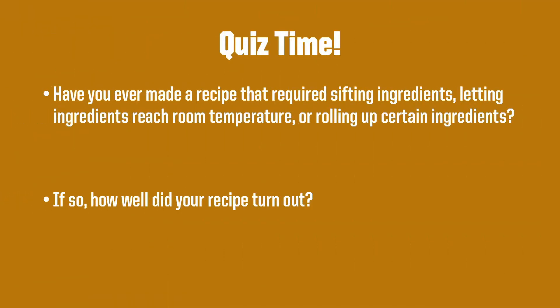It's quiz time! Your first question is: have you ever made a recipe that required sifting ingredients, letting ingredients reach room temperature, or rolling up certain ingredients? If so, how well did your recipe turn out?